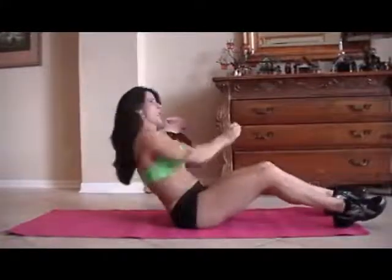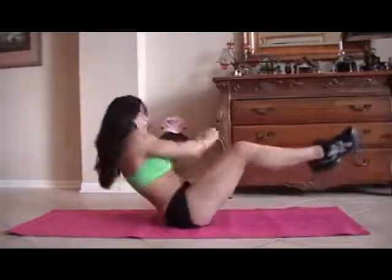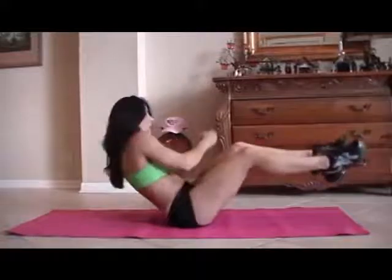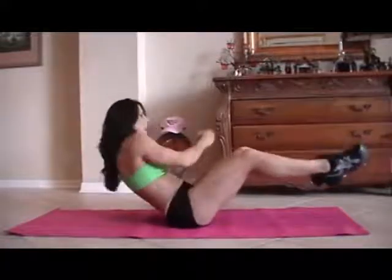One, two, three, four, five — now I'm going to pick them up — six, seven, eight, nine, ten, eleven, twelve, thirteen, fourteen, and fifteen.